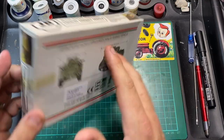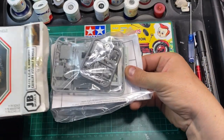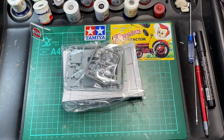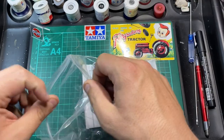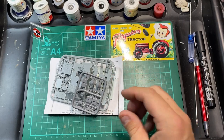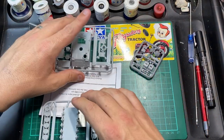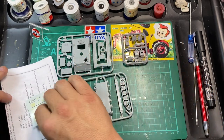That's really the box — it's a side-opening box. Let's go inside and take out what you get. It comes in a resealable bag, and it comes with three sprues.